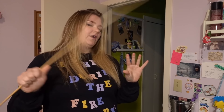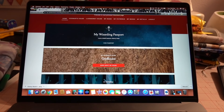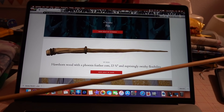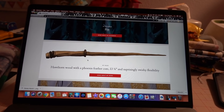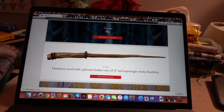First up, we have to make the most important school supply for Hogwarts: a wand. I have a really long, skinny dowel rod from my craft room. I'm going to try to make it similar to what my Pottermore account says. I've been sorted into Gryffindor, my patronus is a fox, and my wand is hawthorne wood with a phoenix feather core.